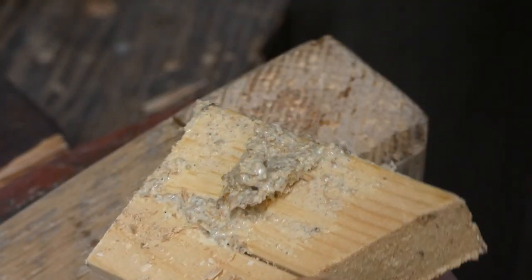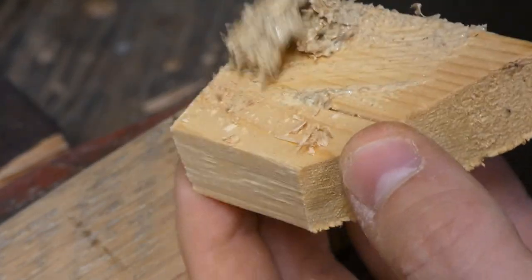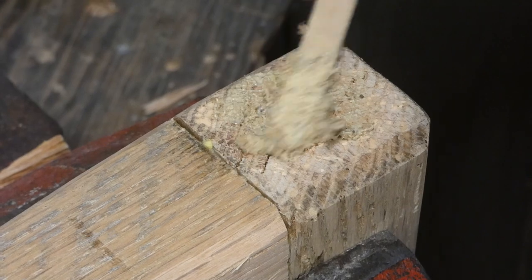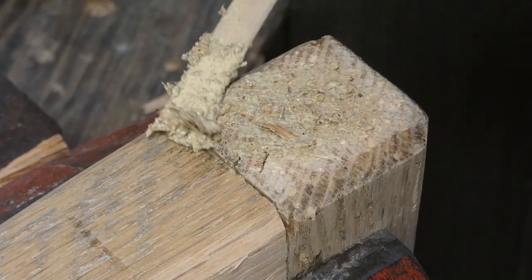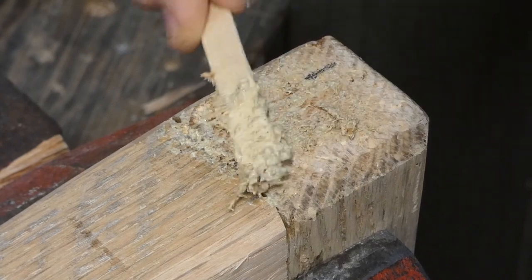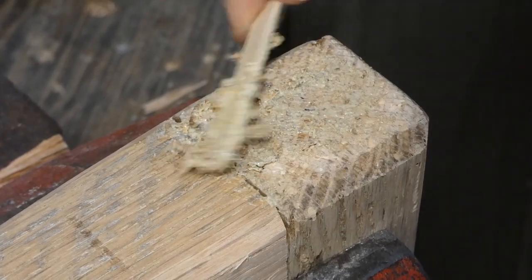I just mixed up some glue and sawdust and I'm gonna use it as a paste to fill in a bunch of these little holes and a little bit of the gap on the seam. I will sand it down later.